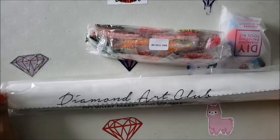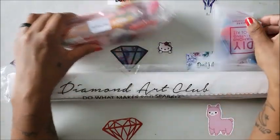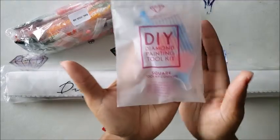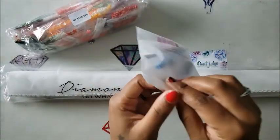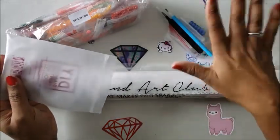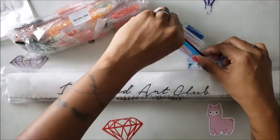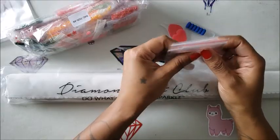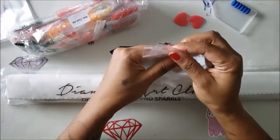This is how your stuff is going to come. You'll get a bag with your drills in it and a tool kit which has everything you need to diamond paint. This is a square kit — it says 'square toolkit content' and tells you everything in the bag. You don't need anything else besides what's in this bag. You can even use the little baggies for storing your drills if you're just trying this out and don't want to invest in storage containers.